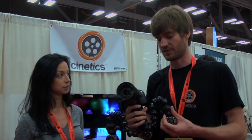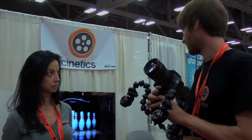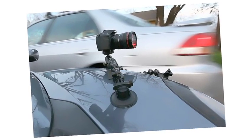It did way better than we expected and now we're running our company, Cinetics, here out of Austin. So we're here at South by Southwest demoing the Cinescape and also a product that we just launched a couple weeks ago which is Cinesquids, which attaches to cars and all kinds of stuff. We even put it on the outside of an airplane.